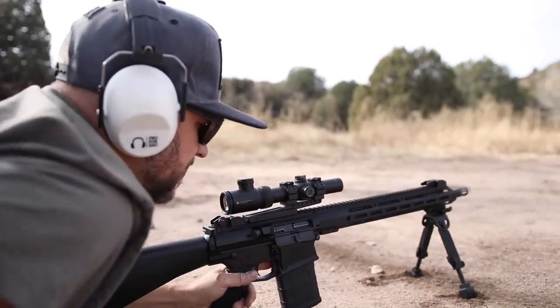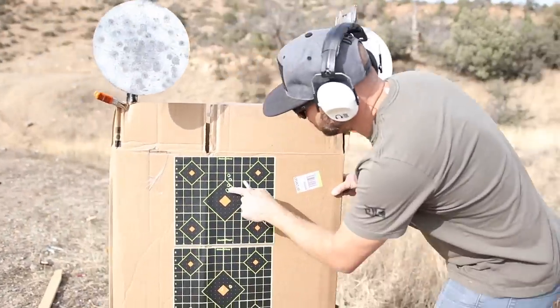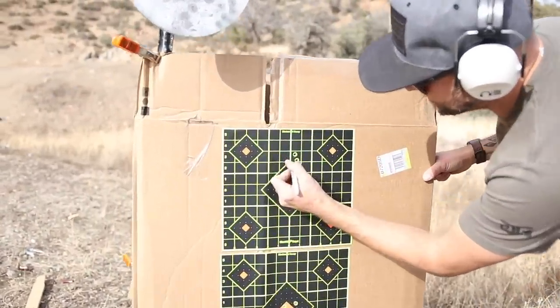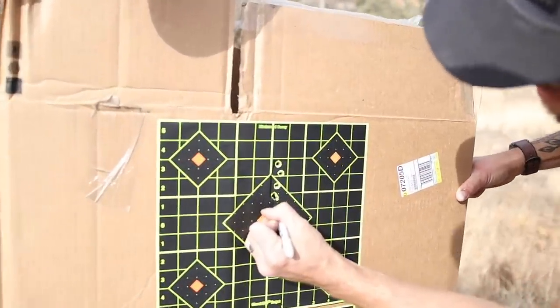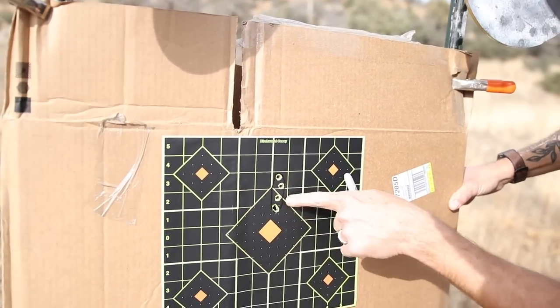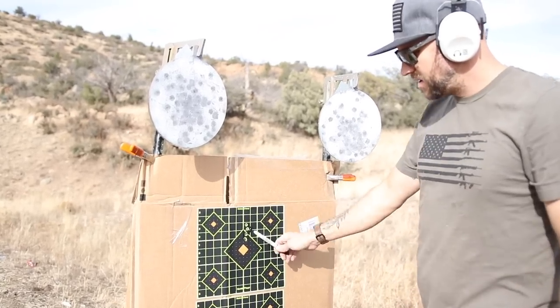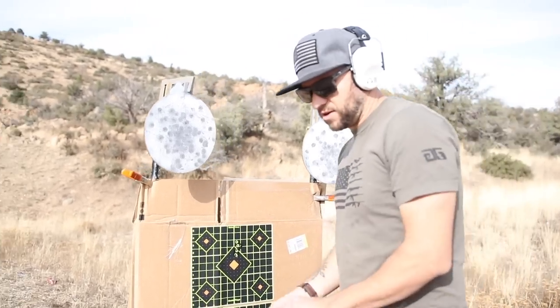That's a pretty good grouping right there — got two in the same hole. This is our PMC Bronze group, and we are looking at less than two MOA. Three out of five are within one MOA. That's pretty good. I like that PMC Bronze. Let's see what else we can do.